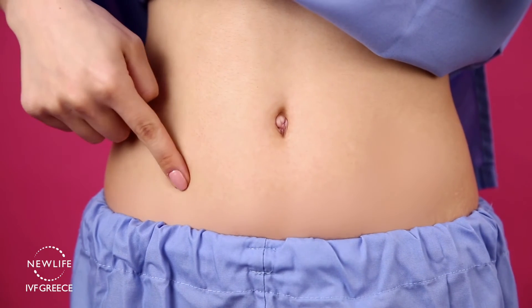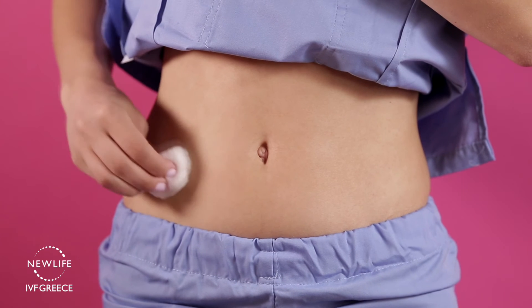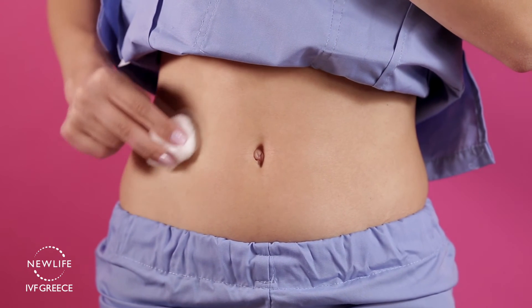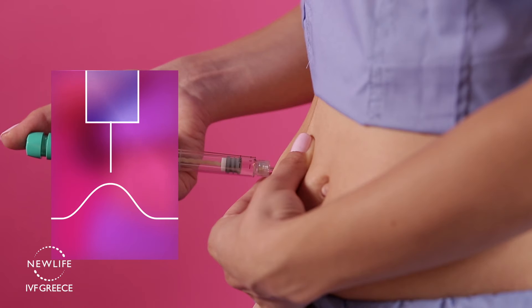After you choose your injection spot, take some gauze soaked in alcohol and thoroughly clean the injection site. With one hand, pinch your folds of skin and insert the needle at a 90 or 45 degree angle.